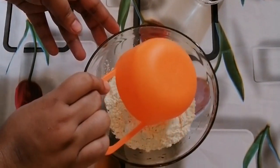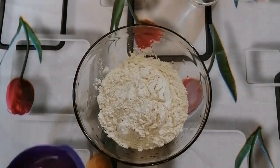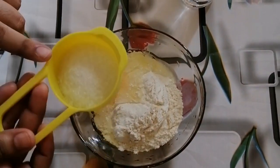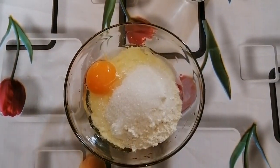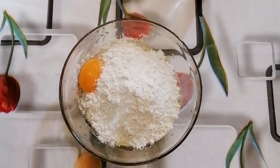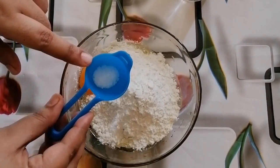Let's take 1 cup of bread, 3 tablespoons of bread, 2 tablespoons of bread, and 1 cup of bread.